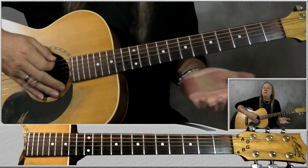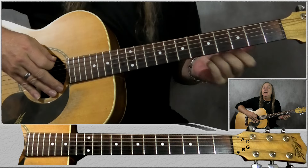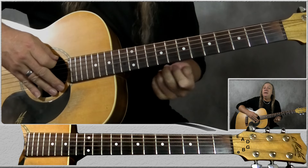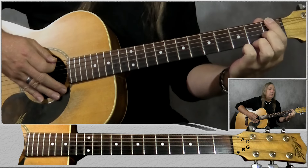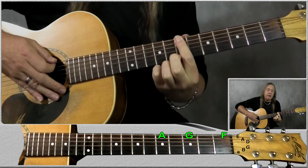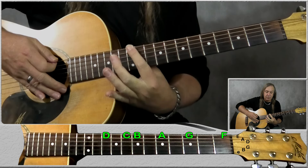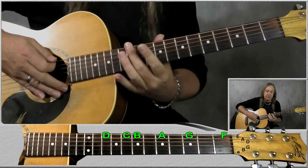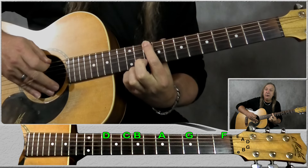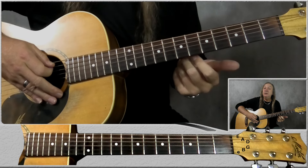Same as the first method, we want to know the notes of the open strings E, A, D, G, B and E, and we want to know our chromatic scale. Now what we want to do here is just remember the notes on the top E string — and not all of them. We want to know that E is open, the first fret is F, third fret is G, A on the fifth fret, B on the seventh, C on the eighth, D there, and then it repeats again. So we have to remember E, F, G, A, B, C and D.